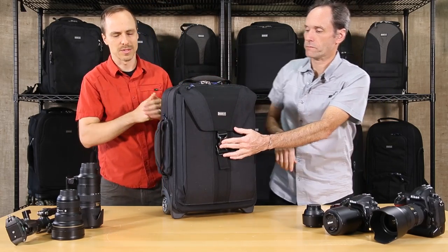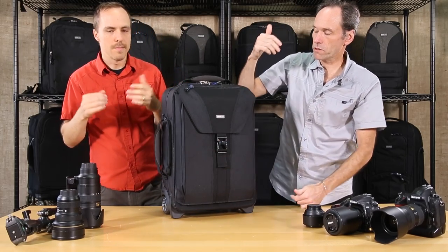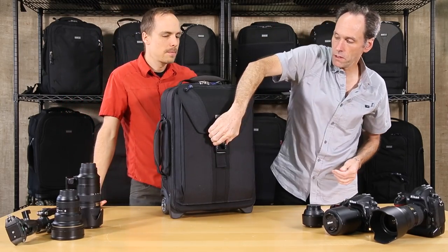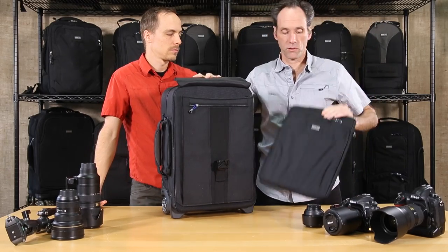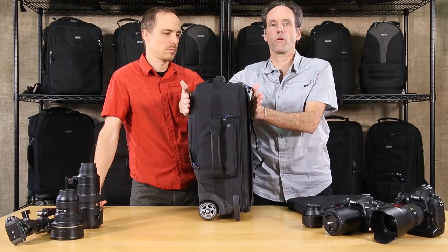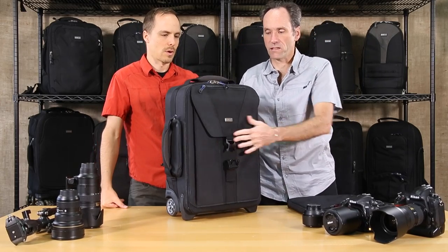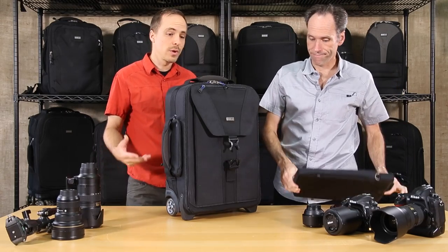This pocket works with a 15-inch laptop sleeve and can take up to a 17-inch as well. What's nice is that when you get on the plane, you just pop the buckle, take the laptop out, and put it on your seat. Then when you go to put the bag into the overhead bin, the whole thing becomes slimmer — that's the concept behind the removable laptop sleeve.